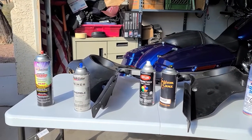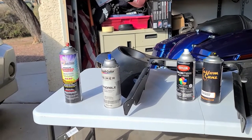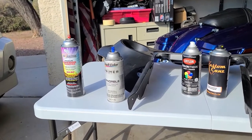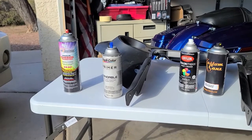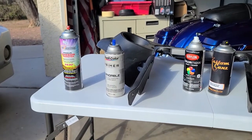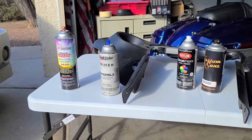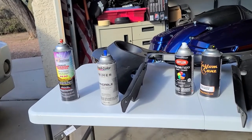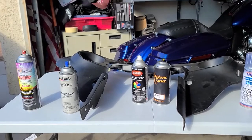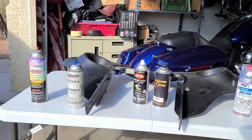Sand it with 400, maybe 600 sandpaper, clean it with a wax or grease cleaner, then use the adhesive promoter. Let it set up for 15–20 minutes, then you can apply a sandable primer. The primer I have here is a sandable primer I bought at O'Reilly's — about eight or nine bucks. Once it's primered, let it set up, then scuff the primer smooth with 600 sandpaper.